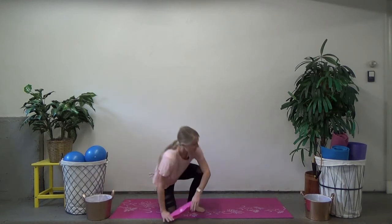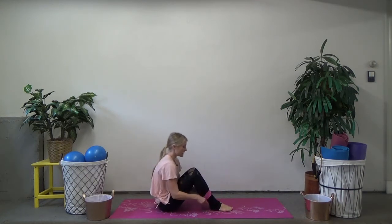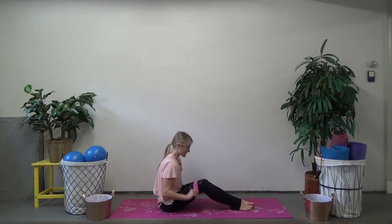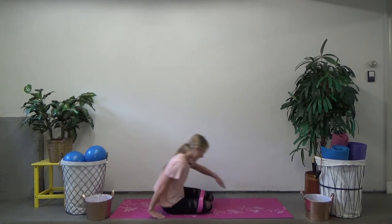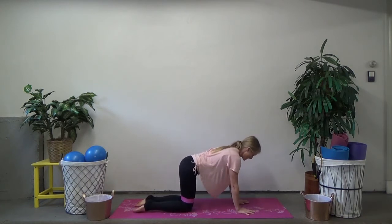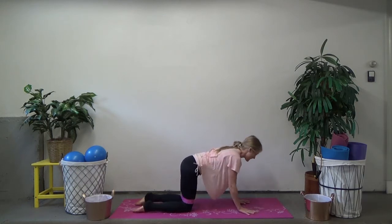We're going to start in a seated position. Take the band and place it over your feet and walk it up over your thighs. If you don't have a loop band but you have a resistance band, you can always just tie it into a loop. Then come onto your hands and knees into a quadruped position — hands right underneath your shoulders, knees right underneath your hips. Make sure that band is above your knees, not on them.